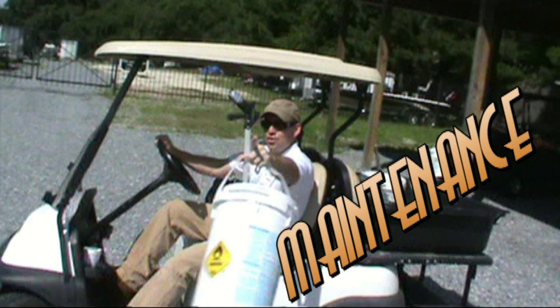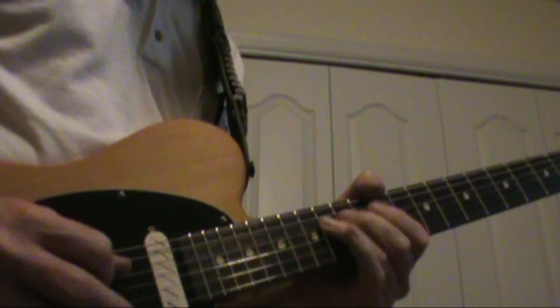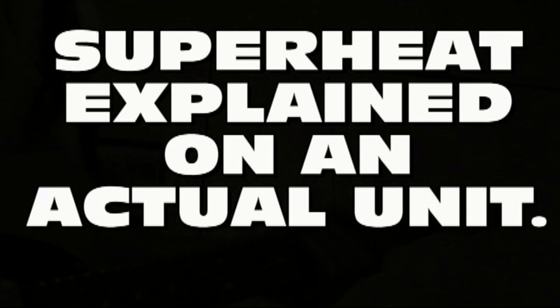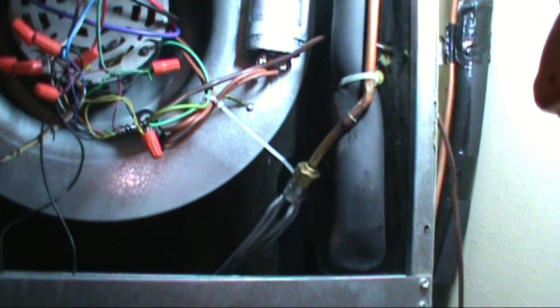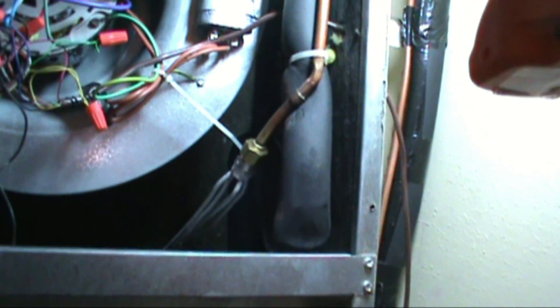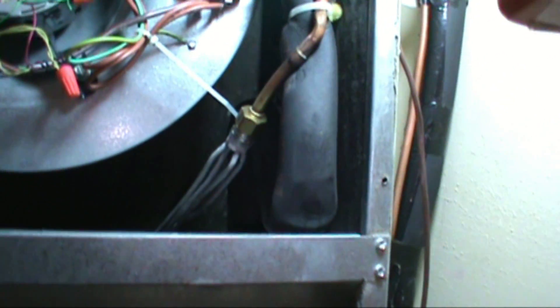Welcome to the Dirty Maintenance Show. What's going on? Lex here with another Dirty Maintenance Show, and today I want to talk about superheat. There are lots of videos about superheat but I want to make one too — maybe this can help out my fellow dirty maintenance guys. I wanted to do it on an actual real unit and do my best to explain what it is, what's going on in the system, and how to get your target superheat.